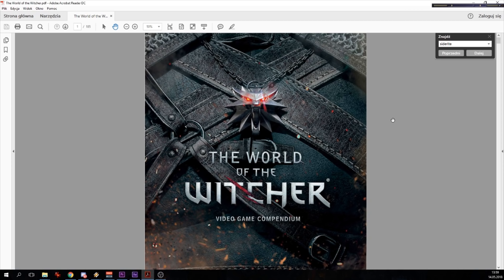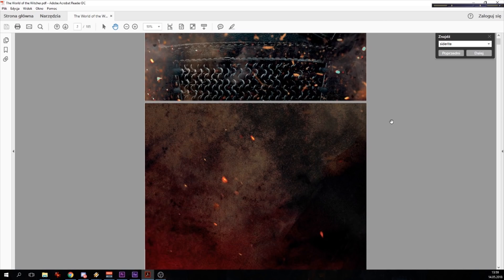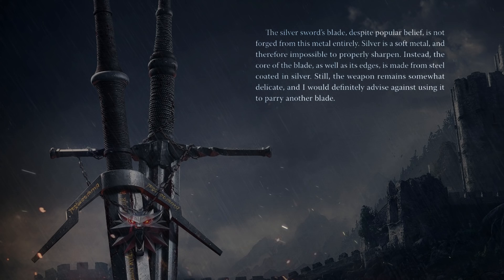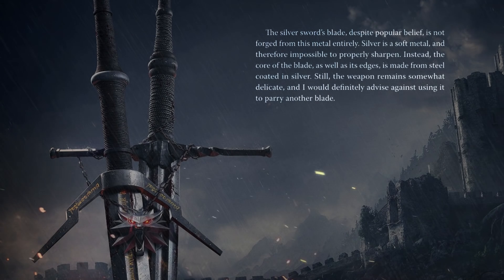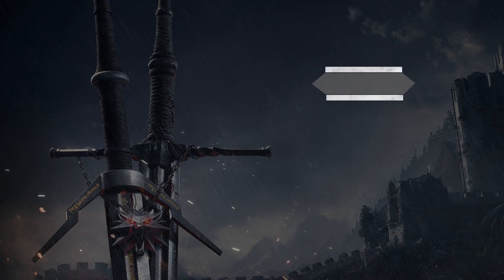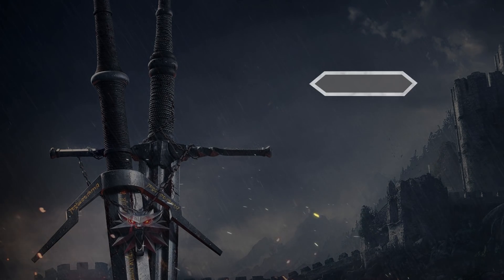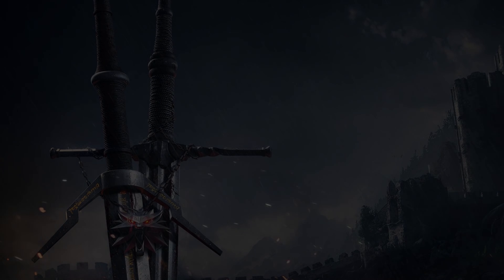Let's just get this quickly out of the way. According to the World of the Witcher official lore book, Witcher's silver swords were actually made of steel and only coated — whatever that means — with silver. Realistically it could mean a laminate made by forge welding, or perhaps a chemically plated surface. It does make sense in a way, as it's a proper construction.